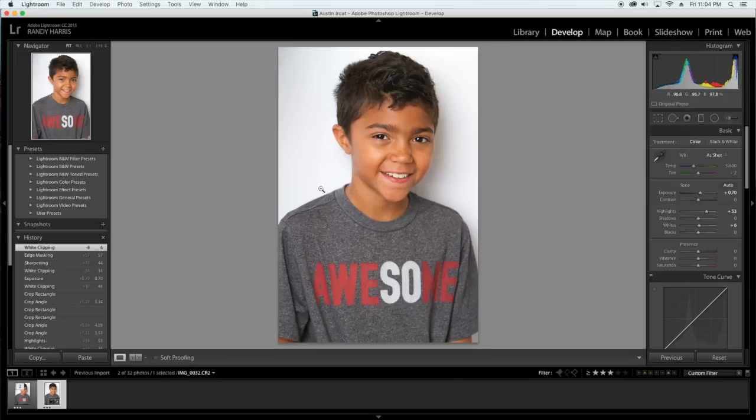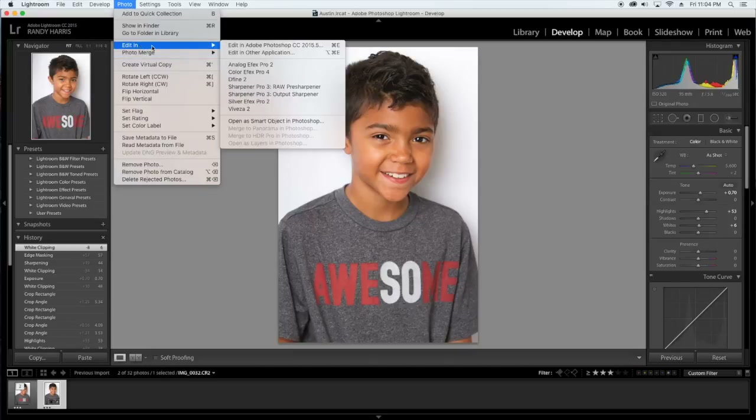As you can see, we got Austin Boss here, who is one of my favorite test subjects, sitting on a white psych background. I've already done some basic adjustments and now we're just going to take this over into Photoshop. So go to Photo, Edit In, and Edit in Photoshop.